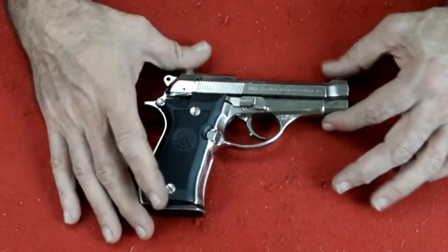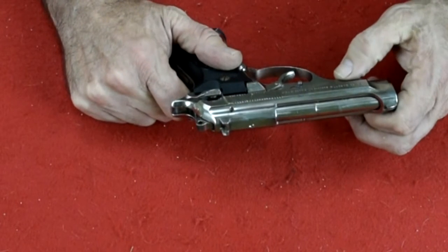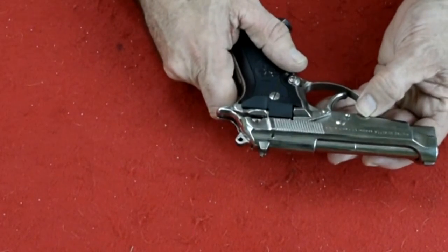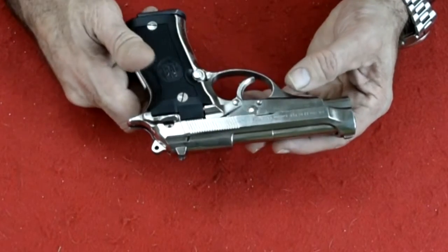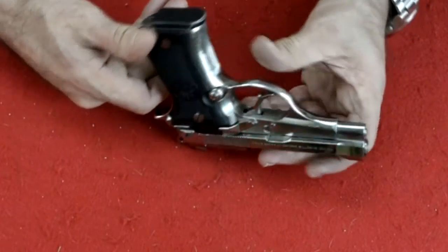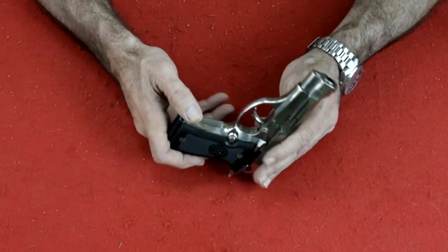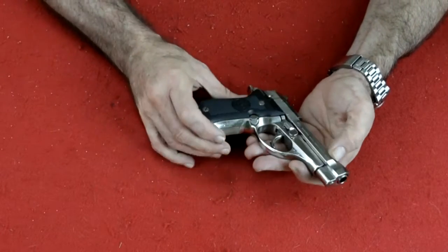Here we are at the workbench with the Beretta 84 BB — that's the model number, 84 BB. It's in 9mm short; it says 9mm short right on the firearm. 9mm short is the 9mm Kurtz, which means short, and it's also called the 380 in this country. This is a pretty nice gun. It's got significant wear because this has been a carry gun, but still, all in all, it's in pretty nice shape.